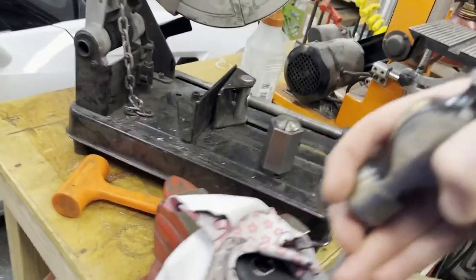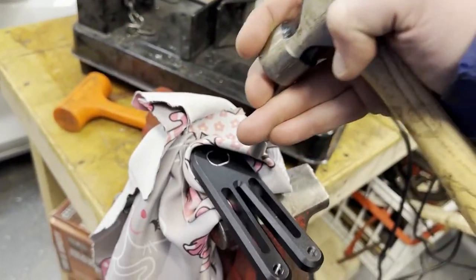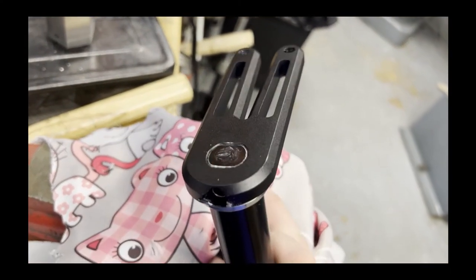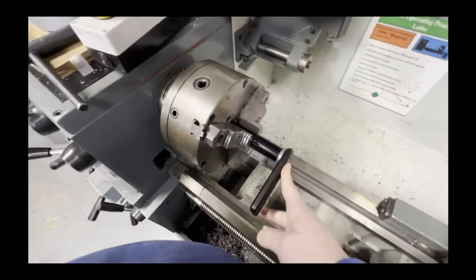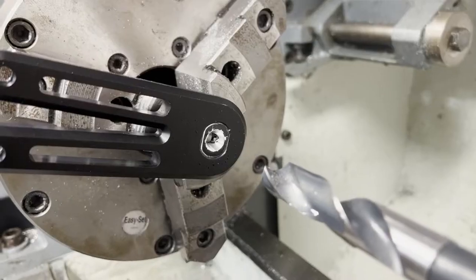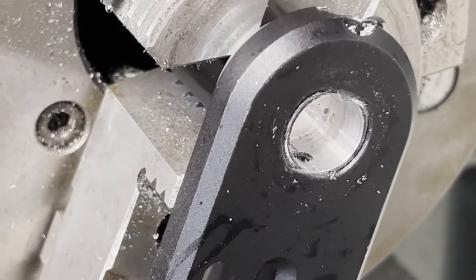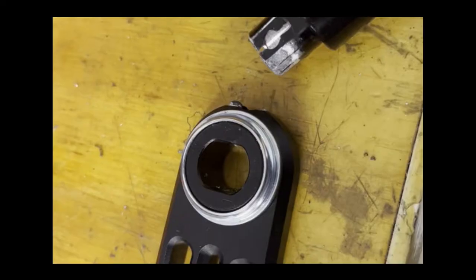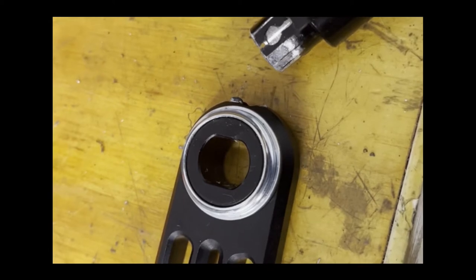So first we've got to punch out the steering fork, and that doesn't work so well, so we make a mess of it and then we go ahead and just put it on the lathe so that there's really no going back, and we start boring out the center. And then when we punch it, that'll come out. Go ahead and set that to the side — we'll need it at the end.